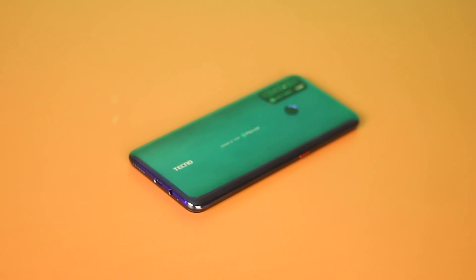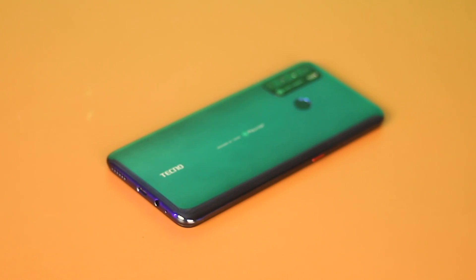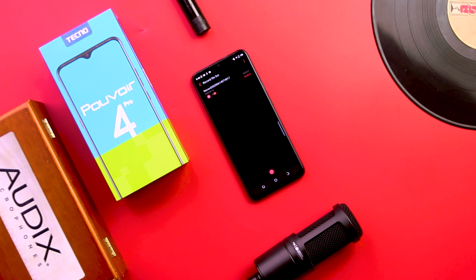Microphone recordings are on point here — this mic picks up clear audio for calls and recording, as you'll notice from this playback. This is a voice recording on the Tecno Pouvoir 4 Pro. It features 4GB of RAM, 64GB of internal storage, and the Helio P22 processor. What does this audio recording sound like? Do let me know in the comments section below.